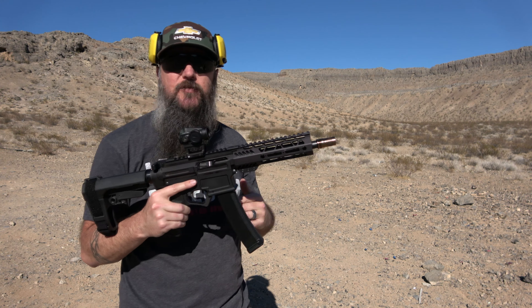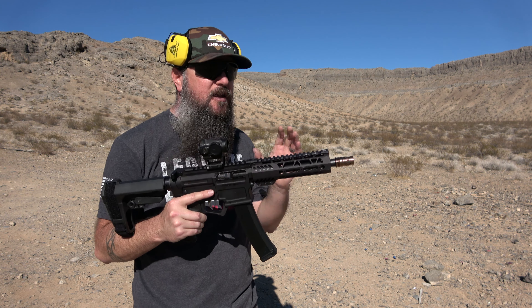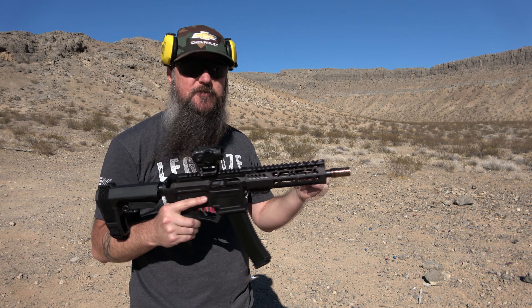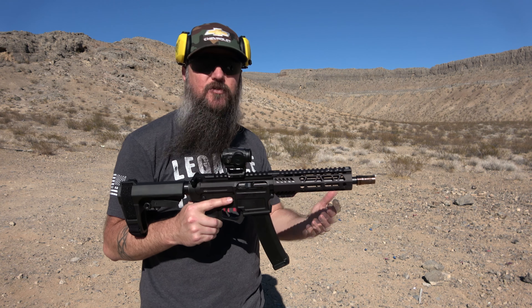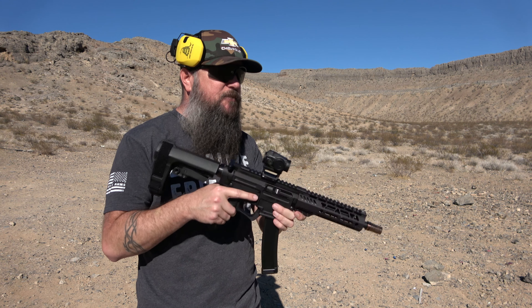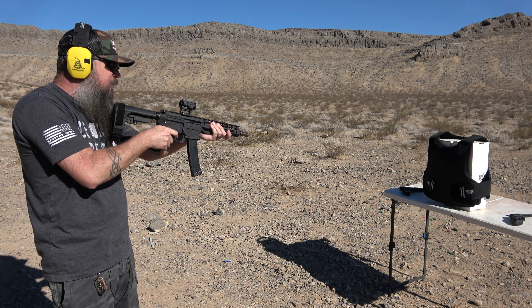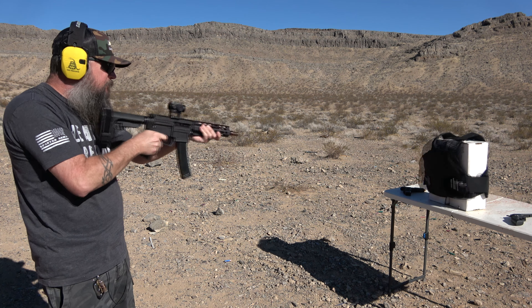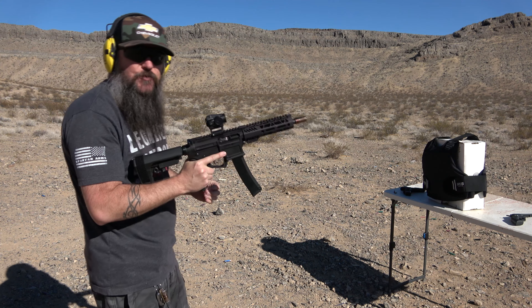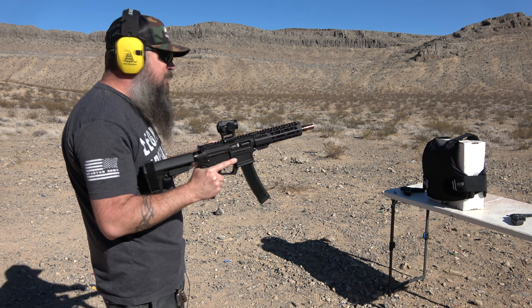Now we're kicking it up by switching to the Palmetto State Armory ARV9. It's still 9mm 115-grain full metal jacket, but with an eight-inch barrel, which increases velocity significantly. It's mass times velocity that gives us energy on the plate, so we're greatly increasing the energy. We'll do five more rounds of 9mm from about five and a half feet. That velocity difference between a five-inch and eight-inch barrel definitely makes a lot more impact.